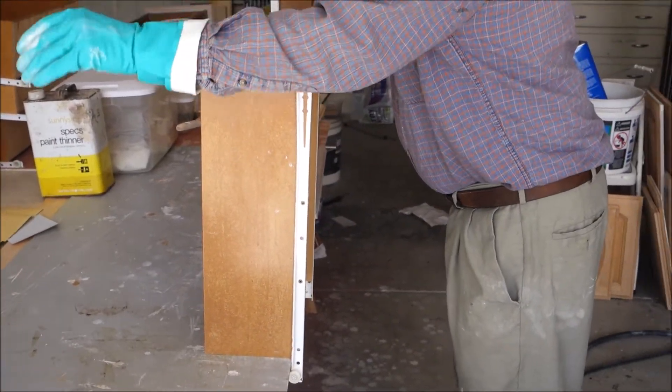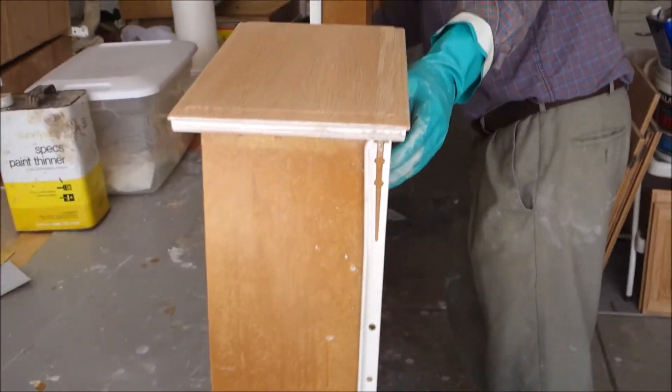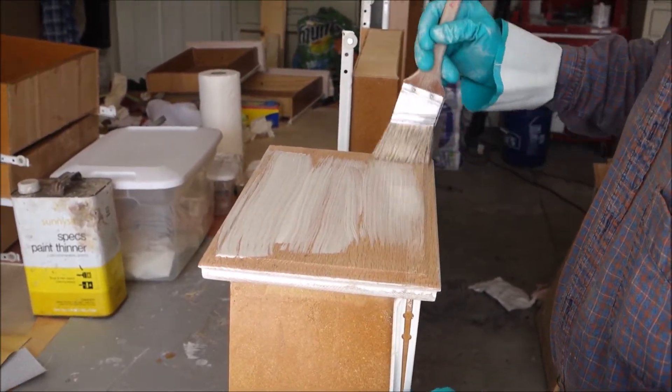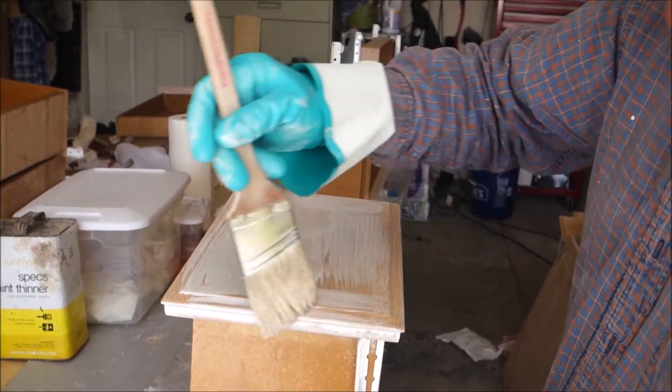Then we'll get the tops to make sure these are clean. When you do the drawer fronts, you don't want to get too much stain on here because it'll dry too slowly, so you want to get just the right amount of stain on with the brush.